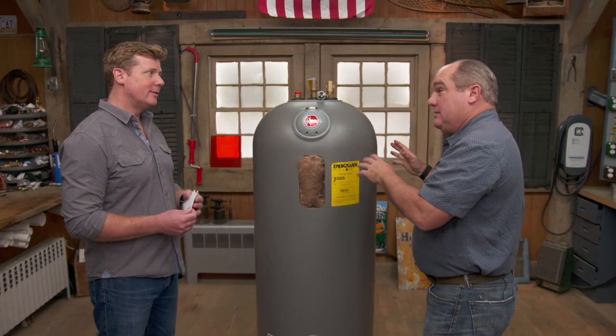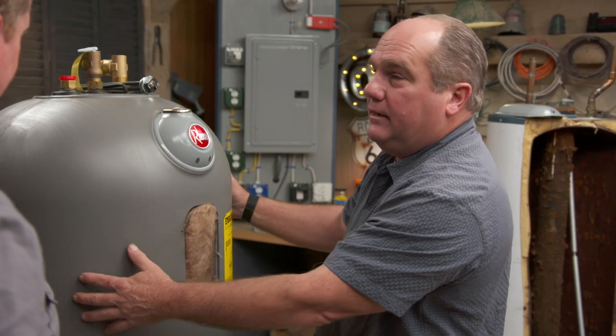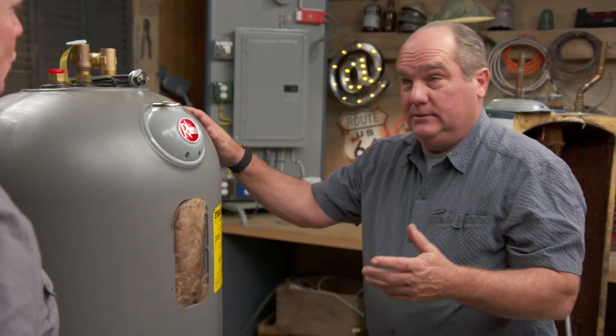Well, I had never installed one of these. I've been out for a little while so I went out to the home center. This is a 50-gallon tank. It was about $1,200 — that's a lot, right? Two to three times more than a conventional glass-lined steel tank.